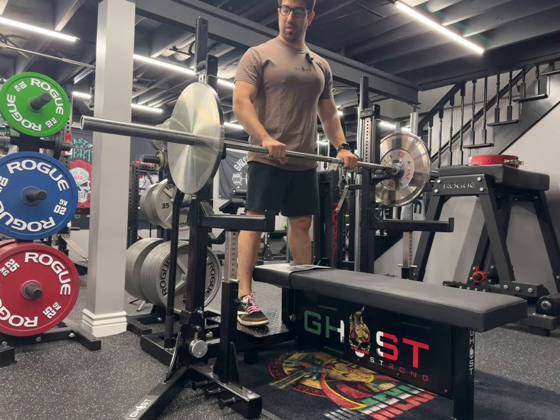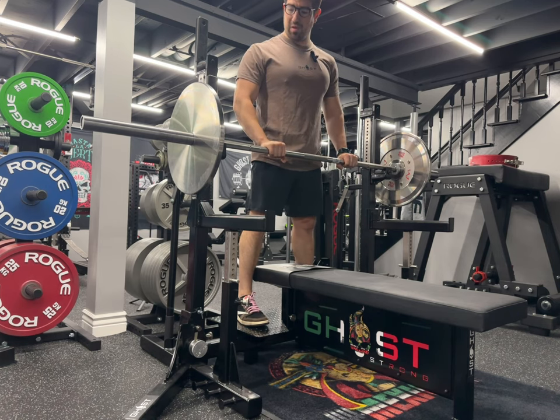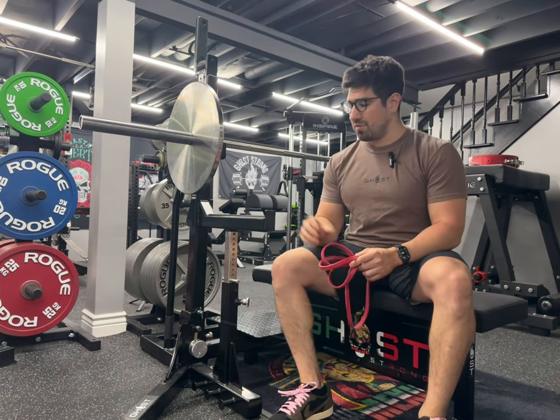Of course, when the weight gets heavier it's going to be a little more difficult to roll side to side. Another advantage of this combo rack is that you can use bands.